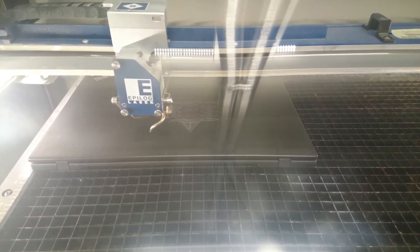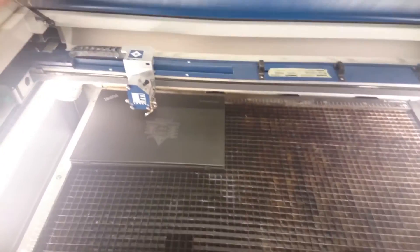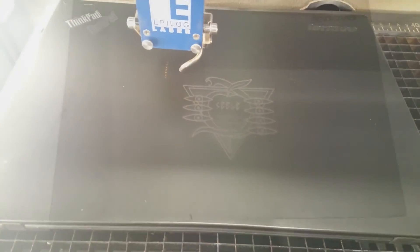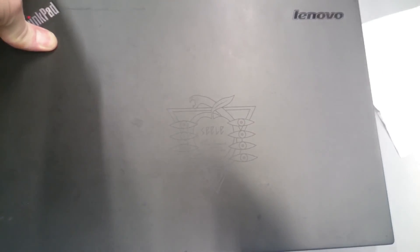Now that the engraving is done, let's go see the results. It seems that there's some kind of weird leftover stuff on the seal logo — it looks kind of smudgy. This is exactly the reason why I tried this on a dead thing first, to see what kind of results I would get. I then used some paper to clean it, and it looks really good. The funny thing is that the engraved parts are now matte, while the rest of the cover is glossy, which looks really nice.